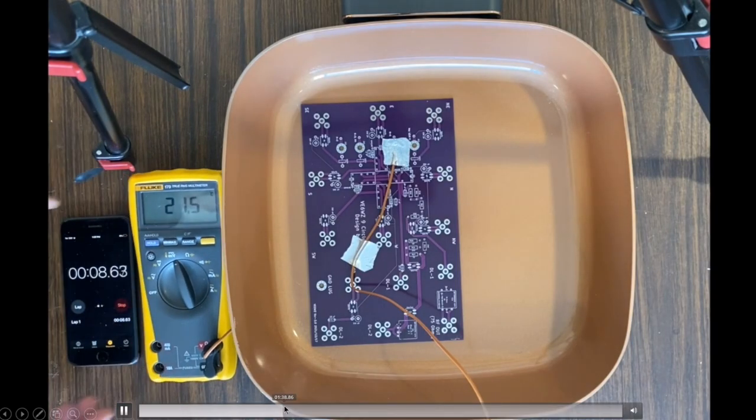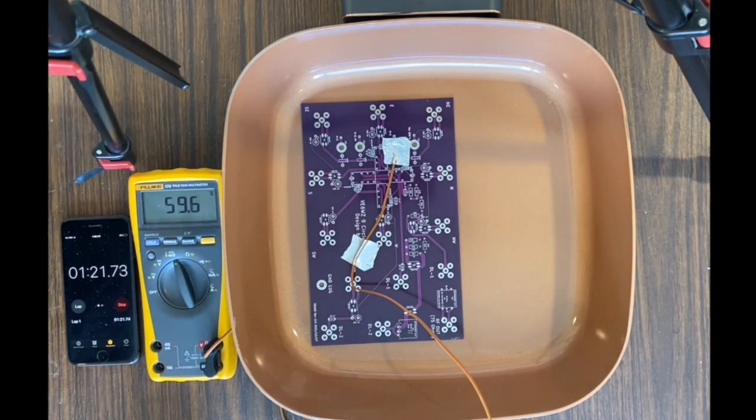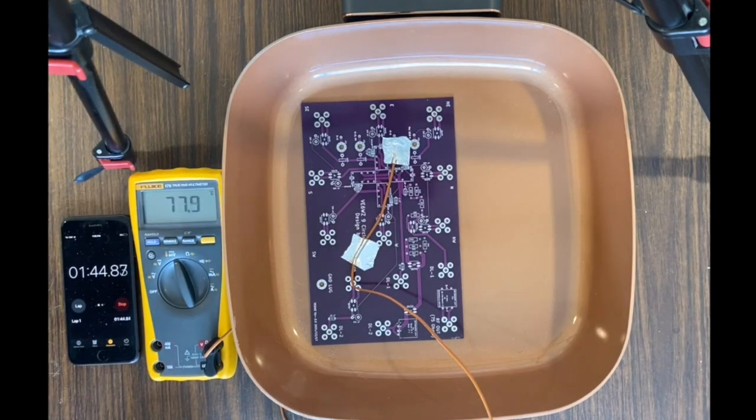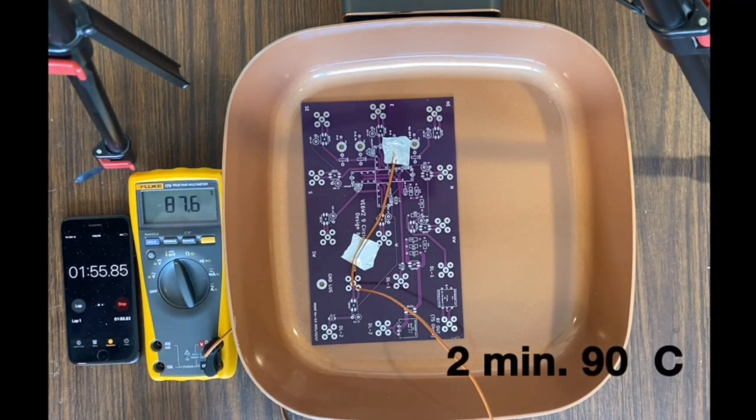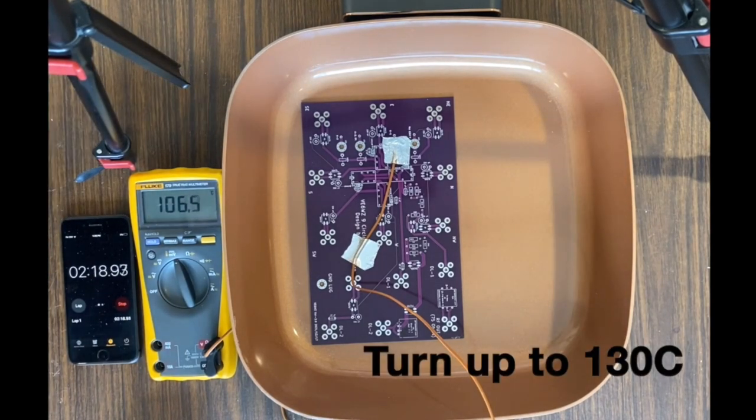Next I dug out my thermocouple and plugged it into the Fluke meter. I used foil tape to stick the tip of the thermocouple onto a solder pad, and just put the board directly on the pan. My objective here was to see if I could achieve the desired ChipQuick profile. I started the pan at 90 degrees C, and after two minutes when it hit 90 I turned it up to 330 degrees C.